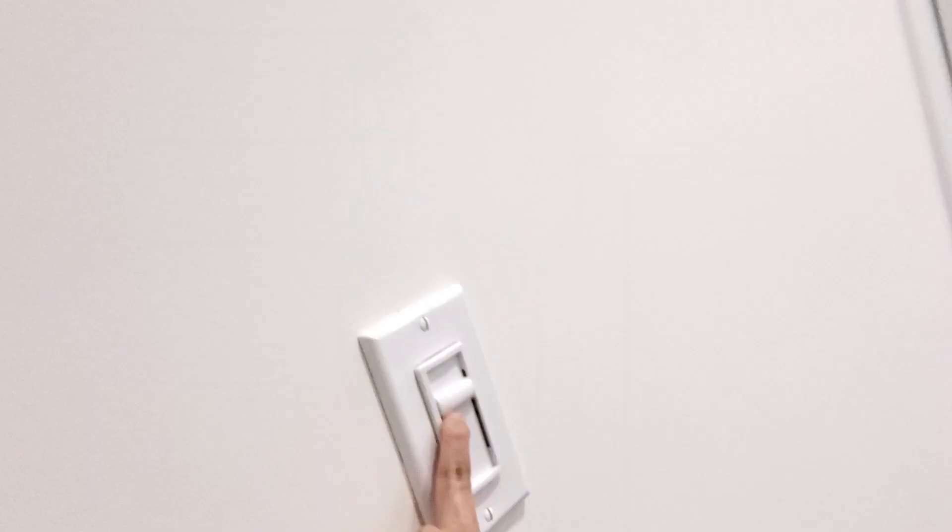Next we have my mom's room with this dimmer — this dimmer is just like the one we had in the kitchen downstairs, the one without the switch. It controls six pot lights right here.